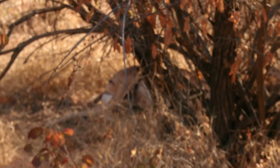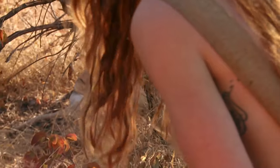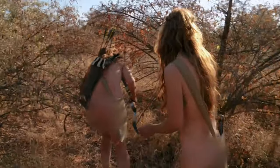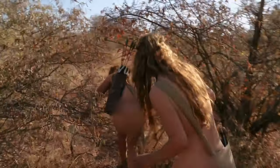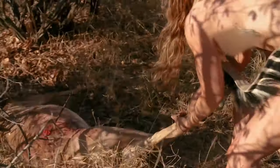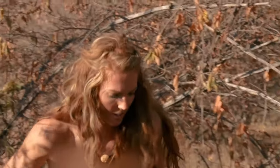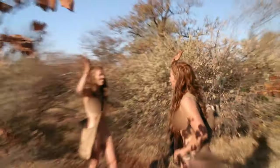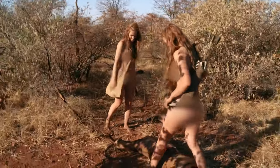There it is. It's down. My god — dinner. She done it. I didn't think it would go far with all that blood. Good work, mate. Bloody good work. We can survive. So he's a beauty. We want to gut it here before we carry it back. Good work to you, too.